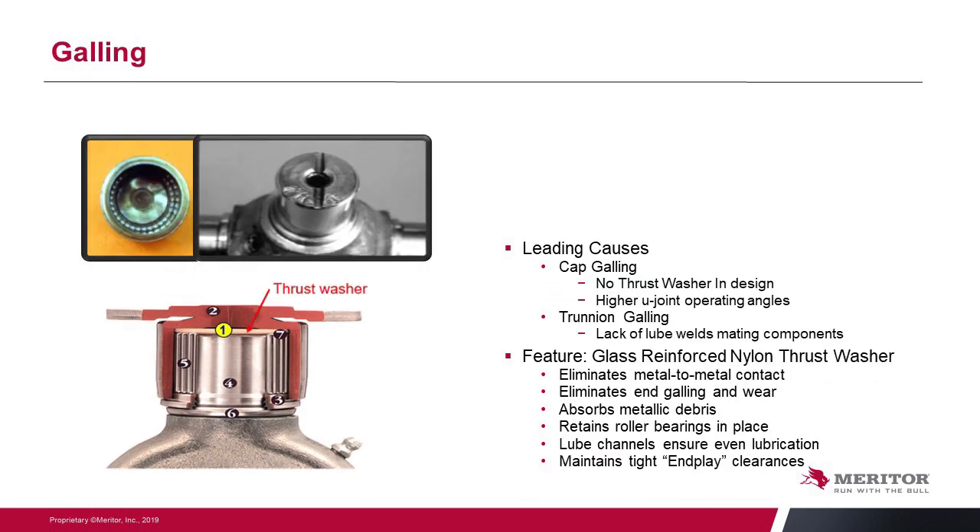End galling is found in a lot of aftermarket U-joints where there is metal-to-metal contact at the bottom of the cap and the end of the trunnion — you can see it's galled up and welded. This typically happens at higher operating angles where the cap moving back and forth wipes the grease away, creating a friction weld. We address this with a nylon reinforced thrust washer that eliminates metal-to-metal contact, removing any potential for galling or wear. The thrust washer also absorbs wear particles, retains the needle bearings, has lube channels to distribute lubrication, and maintains a tight end-play clearance to help driveline builders balance the shaft accurately.